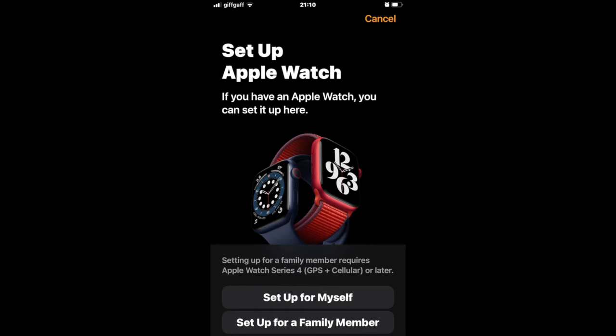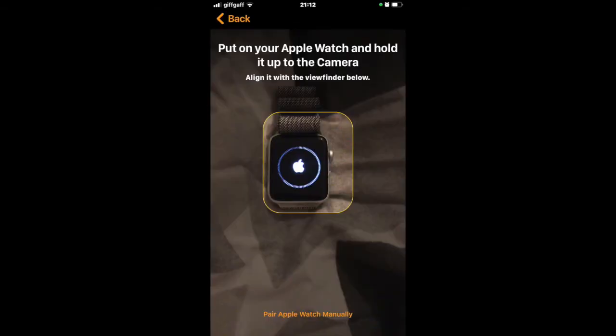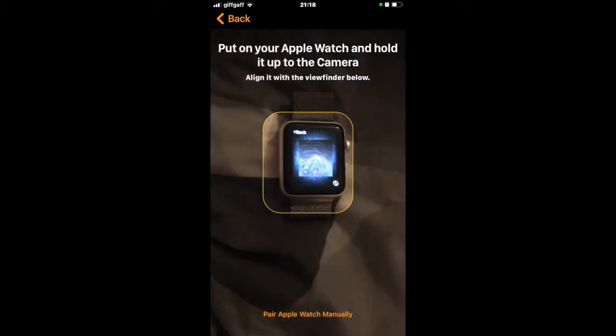When you do, a new window will pop up advising you to put on your Apple Watch and hold it up to the camera. This screen will stay there until such time as you align the watch face with the viewfinder. Once properly aligned, a dot pattern will appear on the screen — this one has been distorted to hide the watch's identity.